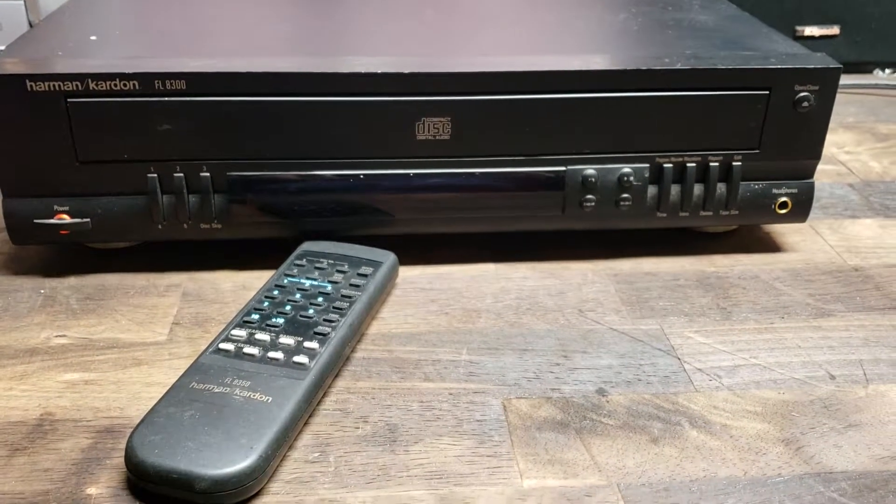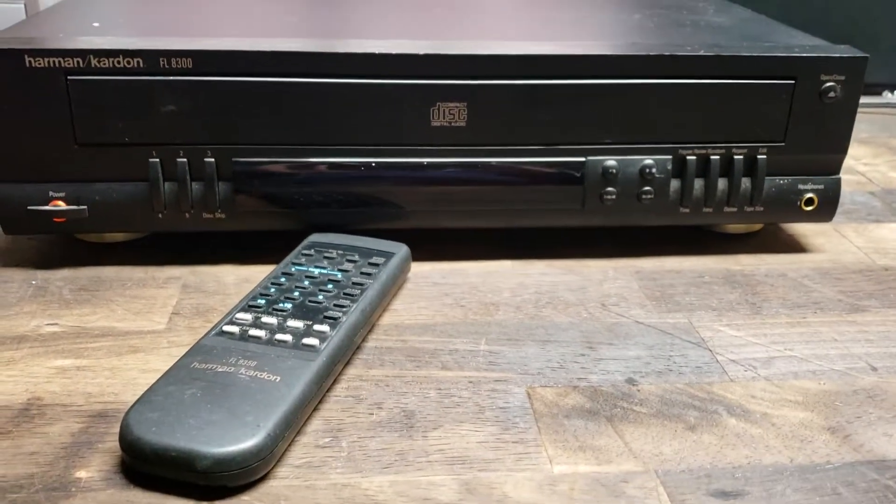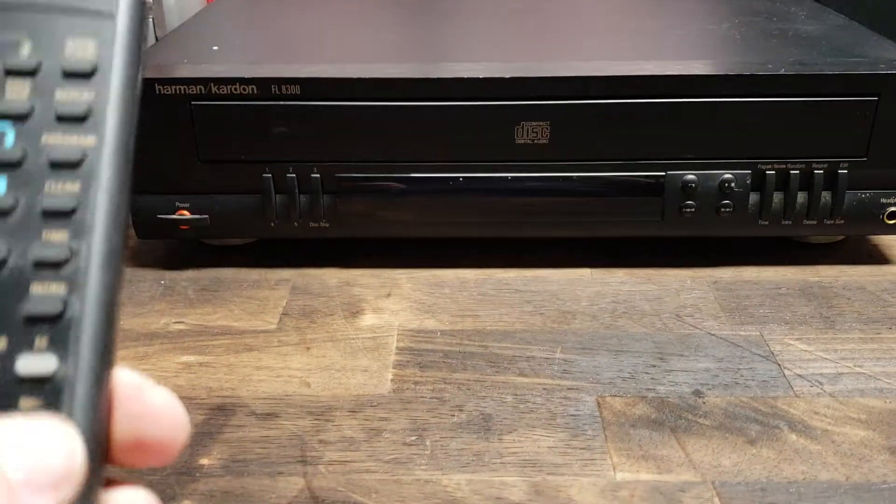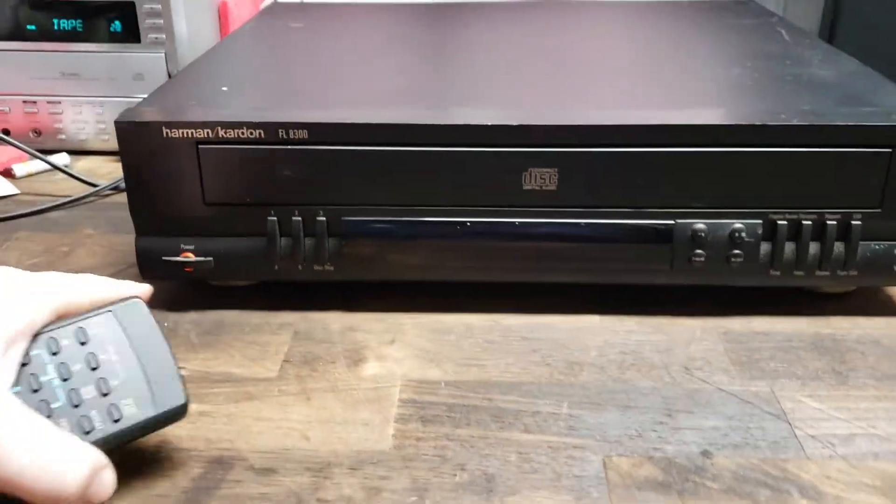Hey eBay, just wanted to give you guys a little functions video on this Harvin Carden FL 8300 5-disc player. Starting to power on. Go ahead and use the tuner on.